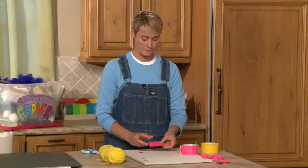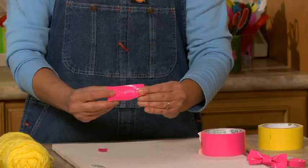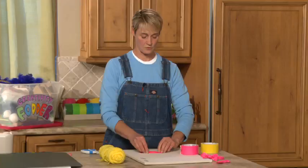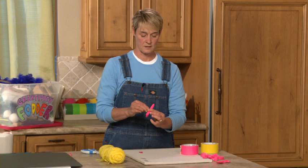I want to make sure I'm ready to stick my bow together, so I'm going to cut my adhesive piece right now. All I need is a little piece that is about a half to a quarter inch thick. I'll put that down on my surface so it's ready when I need it. Now flip it over so the sealed edge is facing up, and fold it right in the middle — almost like a little hot dog bun.